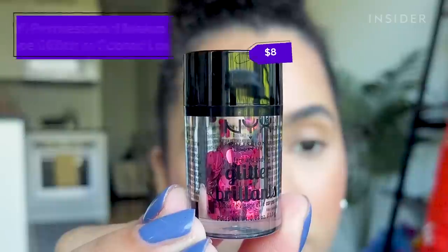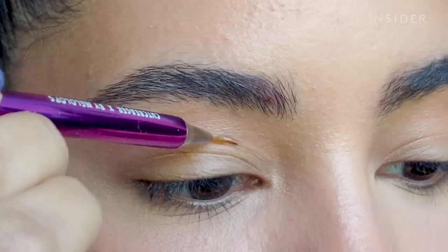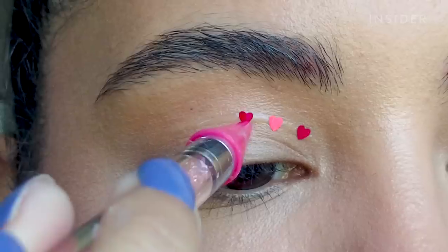This is my first time using any sort of product like this, so my plan is to apply as little as possible and just move quickly. I'm going to do one eye at a time. I want to start with the heart-shaped glitters, because working from least messy to messiest makes sense to me. I'm going to dip my liner brush into the peel-off glue, make a winged shape, and then apply the hearts one by one.